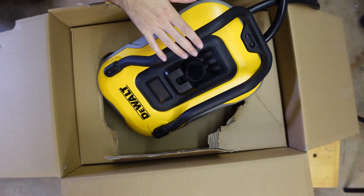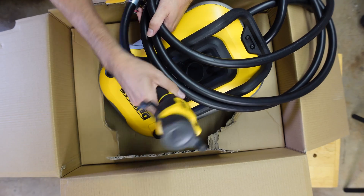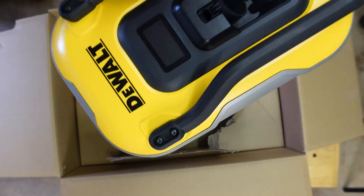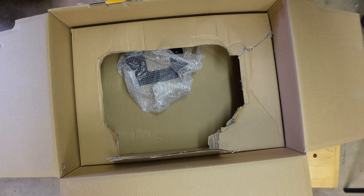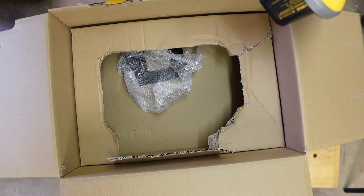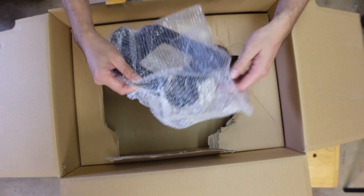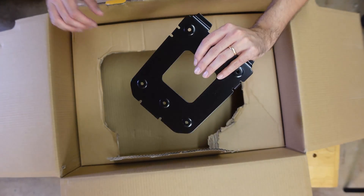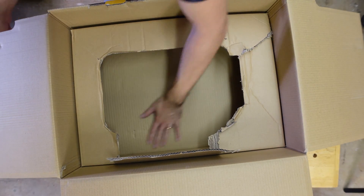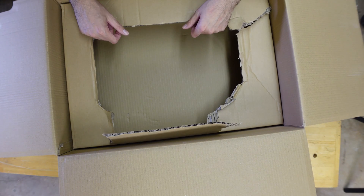So we have the main unit with 25 feet of cable attached, with the connector here at the end — that's all one piece. And then your 240 volt plug. We have our mounting bracket, and that is it. So that concludes the unboxing portion.